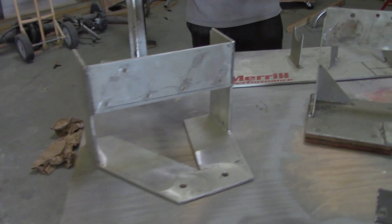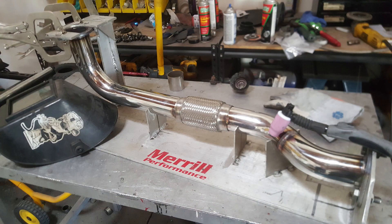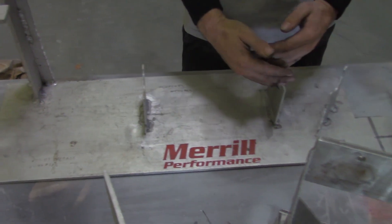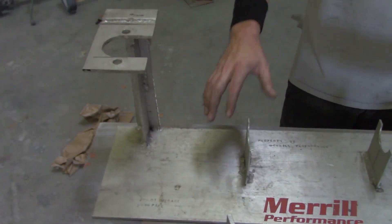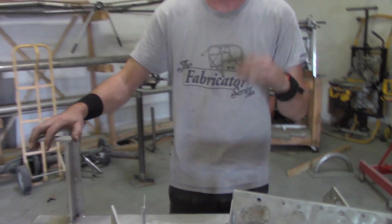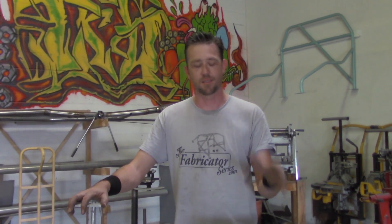Another one is the downpipe jig in the back here. Each one of these sections holds our tube in place and shows the direction it needs to go, so when we cut and place all of our elbows together, we have a downpipe that mates up in the exact same space. The whole purpose of a jig is to make sure that no matter what you build, it fits exactly in the right spot the way it was meant to be.